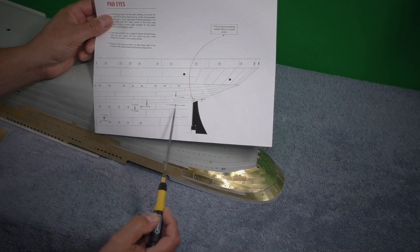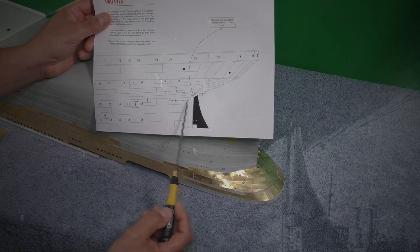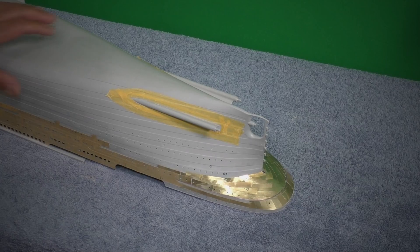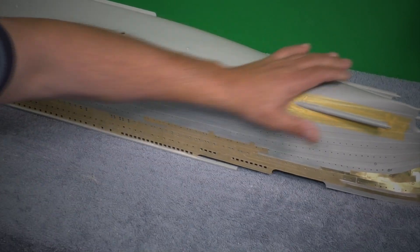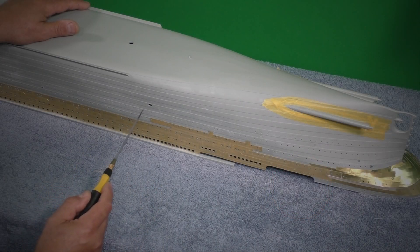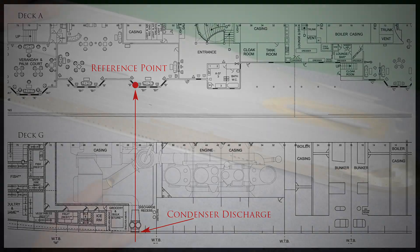I had somewhat of a difficult time trying to see exactly where they went, but there was a picture that actually shows them clearly. Now what Trumpeter totally left out was this condenser discharge hole. When you look at this picture you can see exactly where it's located vertically. Horizontally was the hard part — I had to look at some plans, and I was able to figure out exactly where it was. When you look at deck A, it'll give you a reference point.